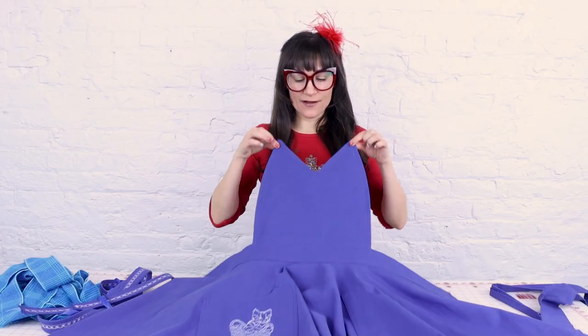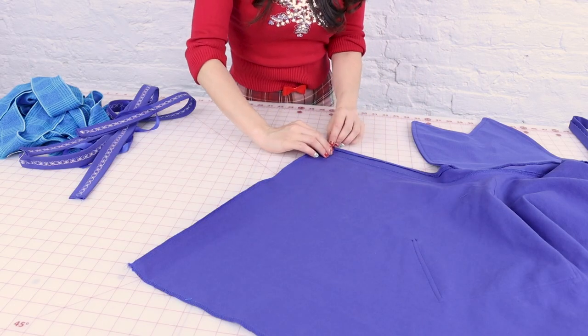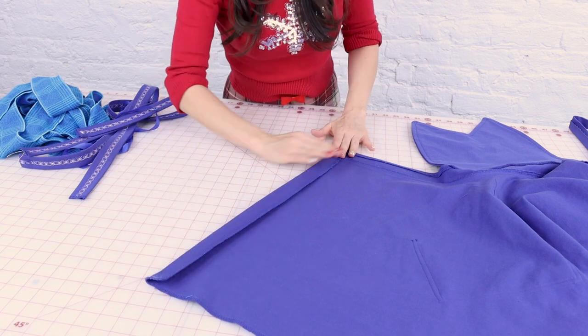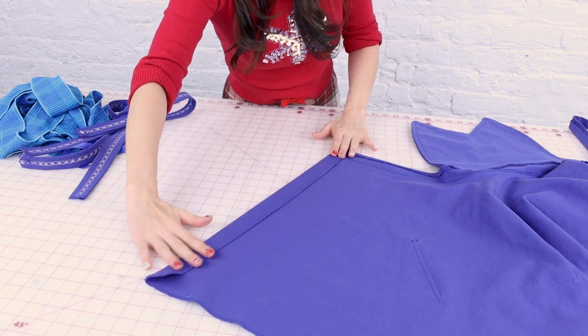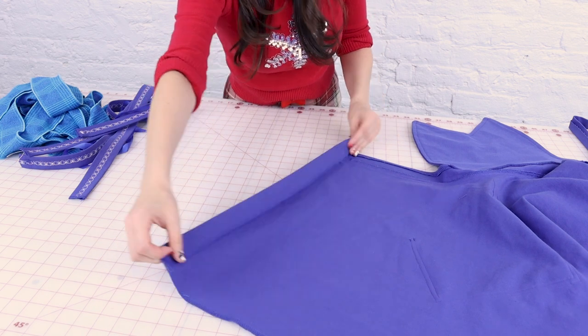We've got the top of the apron sewn on looking super cute and the waistband is nice and finished. Now we need to finish off the back edge and sew some straps on. We're going to take the back edge, flip it in an inch, iron it, and then just stitch it down. We want a nice thick fold here so it doesn't pop away from the back when you're wearing it.